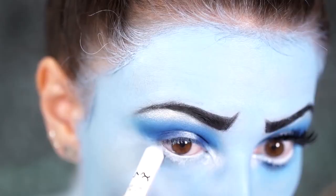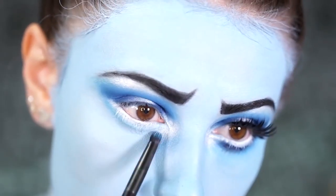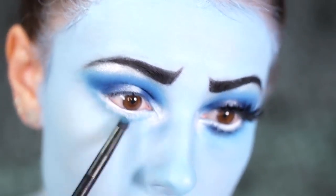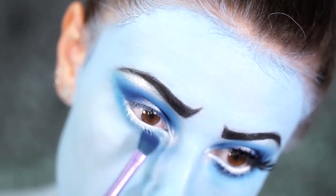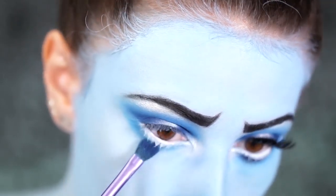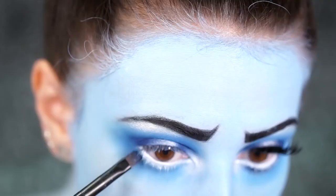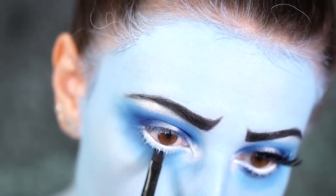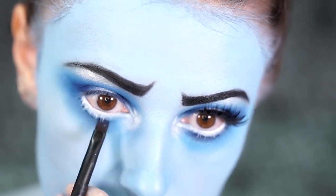Taking Nyx's jumbo pencil in Milk, I'm going to apply this into the waterline and below to enlarge the whites of my eyes and give me the appearance of the classic Tim Burton style eyes that most of the characters have. I'm going to take a light blue shade from the Nyx Ultimate Brights palette and start to create the lower lash line by smoking out this color right up against that white. Next I'm going to take the dark blue on a thin flat brush and start lining the waterline we created, packing this color on heavily and bringing it very close to the white for a dramatic contrast.